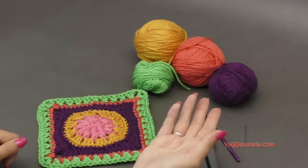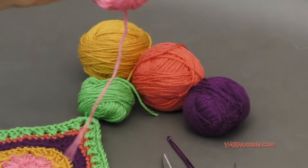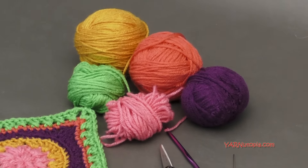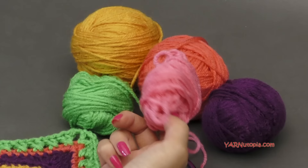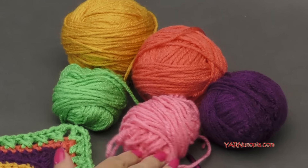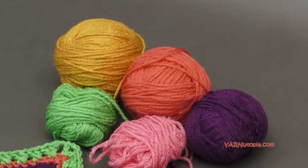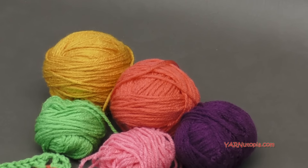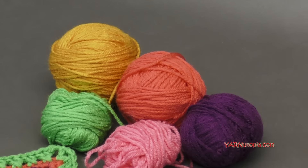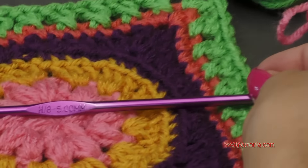I'm using five different colors today. This is Red Heart Super Saver yarn — just scraps of yarn. This is a 10-ply size 4 worsted weight medium yarn, and I'm using all Red Heart Super Saver yarn. You can use any type of yarn you want, though. I'm going to demonstrate this square with an H-size crochet hook, which is 5 millimeters.